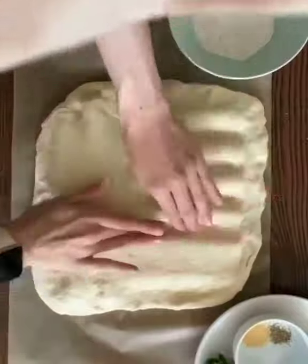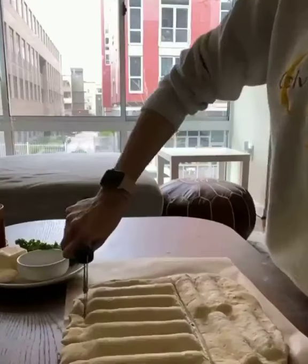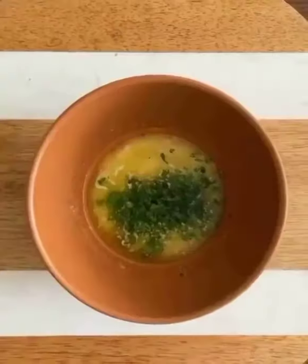Then take your other half of your dough, roll it out into a large rectangle, and place that on top — make sure to press it tightly. Then grab a pizza cutter and cut around each mozzarella stick just like that. Now sprinkle on some shredded mozzarella and pop it in the oven to bake.